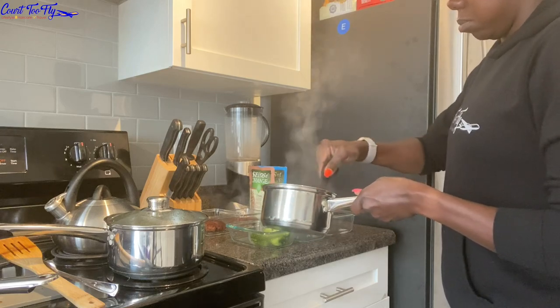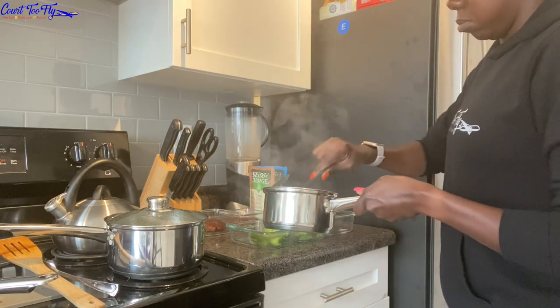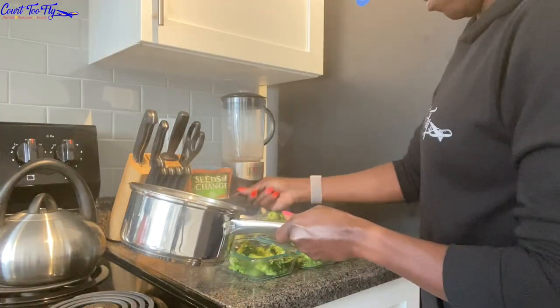Even though I'm using a measuring cup to put the broccoli and the brussels sprouts into each container, I don't count calories or anything like that — it just helps me make sure that I'm putting equal amounts into each container.